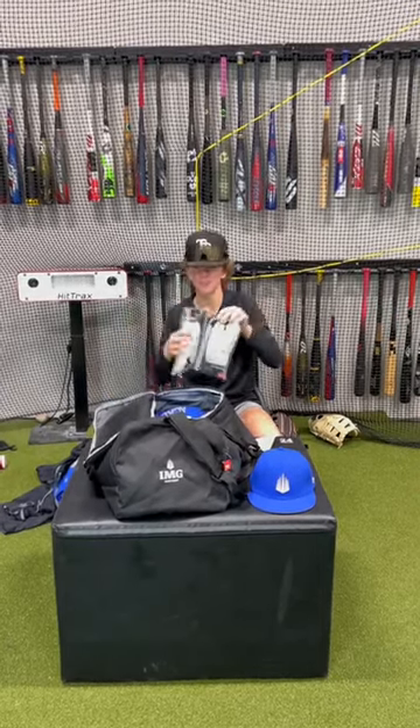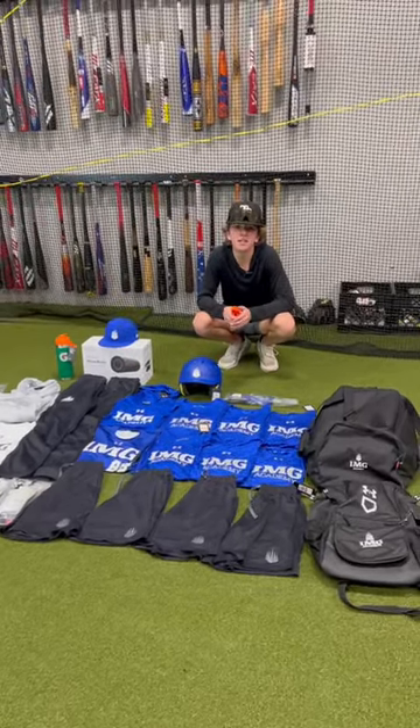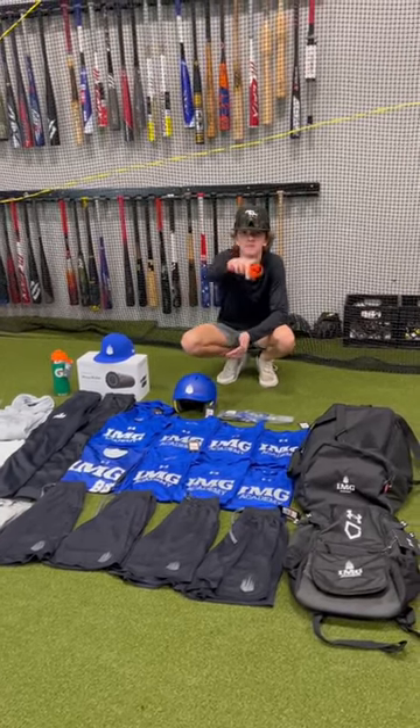And we got some Under Armour batting gloves too. I'm really fortunate to have this opportunity and looking forward to an awesome 2023. We'll see you guys in the next video.